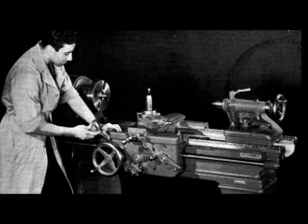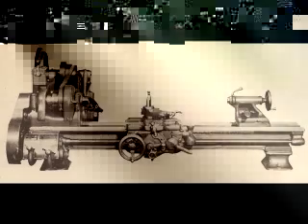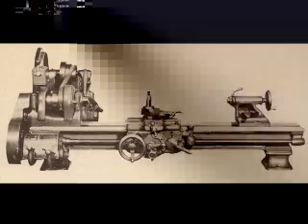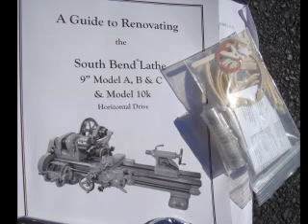Why rebuild a lathe? Over time, particles accumulate inside the many crevices and recesses which could affect operation. Various wicks and felts which transport oils to shafts and gears get clogged and need replacing. Some recommend rebuilding once a decade or even sooner. There are a number of helpful lathe guides that can be downloaded as PDFs for free using Google Books. I also received helpful tips from a few forums including the South Bend Yahoo User Group and the Hobby Machinist Forum. There were some disagreements by members on rebuilding techniques, but these were minor. The most helpful resource you can find is a book called A Guide to Renovating the South Bend Lathe from Illion Publishing.